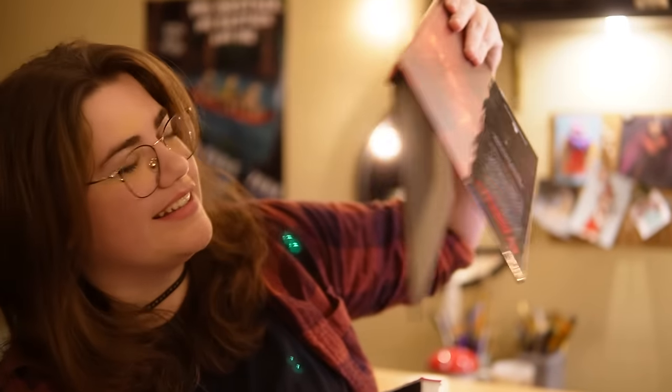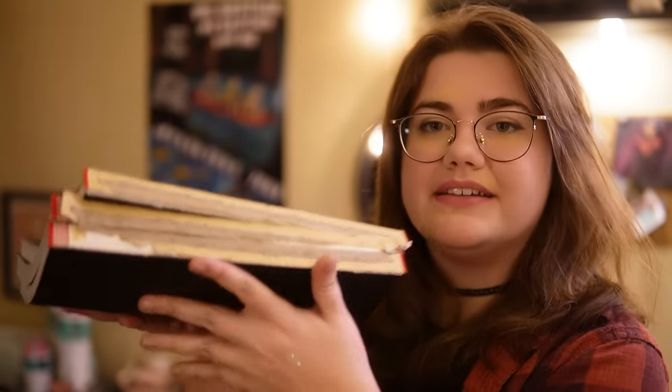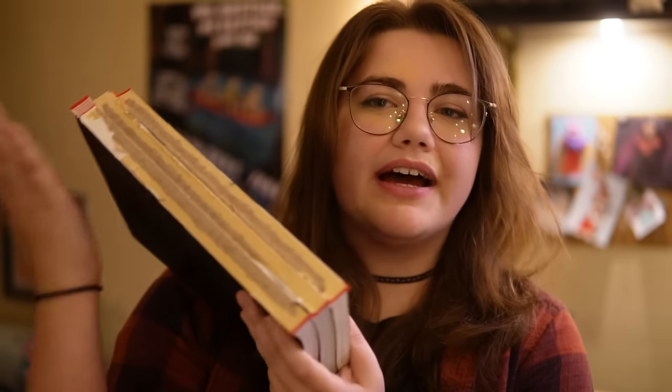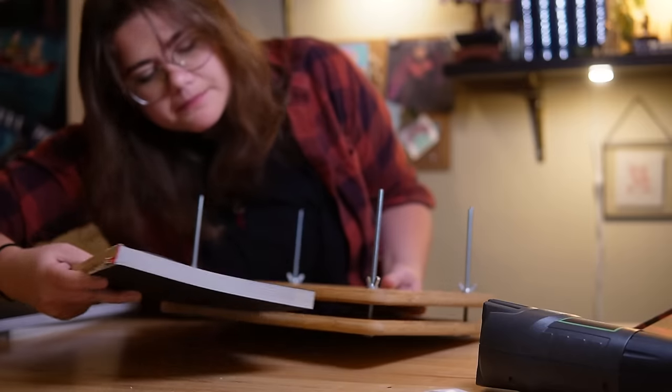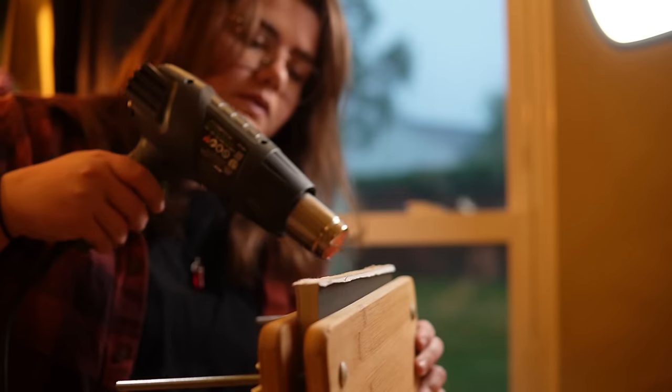Just a hollow shell of what it used to be. Don't worry — we will be reusing some of the covers in the final project. So we have our text blocks all put together, and we can see that this is going to be quite the big book. Luckily, the previous binding of these text blocks are pretty much intact. This is a rebind, but I really do not want to sew all these pages again if the binding is still intact.